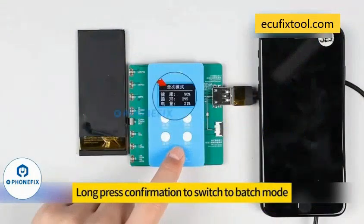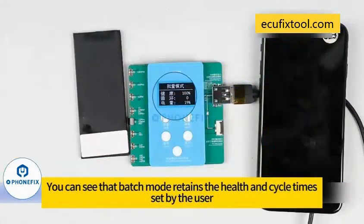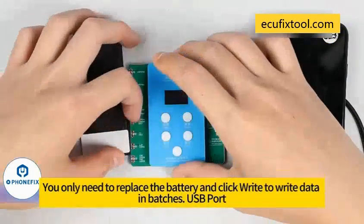Long press confirmation to switch to batch mode. Click the confirm button to write. After the write is complete, replace the battery and fasten it into the battery seat. Batch mode retains the health and cycle values set by the user — you only need to replace the battery and click write to write data in batches.